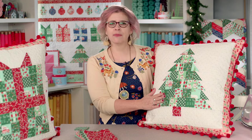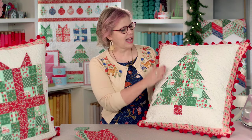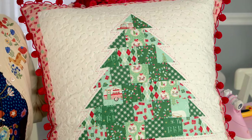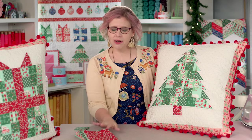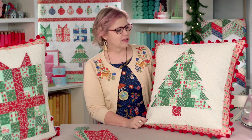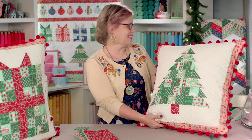They are made with my Christmas Adventure fabric that's out right now, and the background is a really cute bee cross stitch print from Lori Holt. You can make them with a fat quarter, a little fat quarter bundle, or jelly roll leftovers — they're perfect for a scrappy project. We're going to get started first on the present pillow and I'm going to show you how easy and fun these are to make.